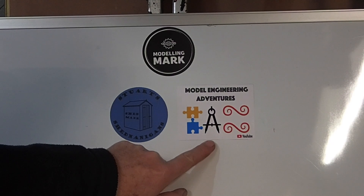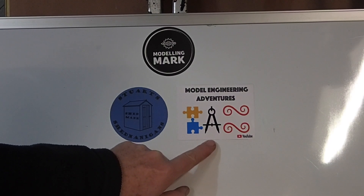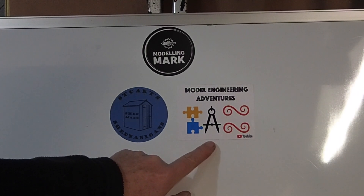Next we've got Model Engineering Adventures. This is Andy and Michelle, and Andy makes really nice model steam engines. He's just finished a really nice Stuart triple expansion steam engine, complete with steam turbine, as you would have found on the Titanic. Michelle's a very bubbly presenter and also a very good artist. The sticker turned up with a greetings card done by Michelle. I'll put a link to Michelle's website in the description.